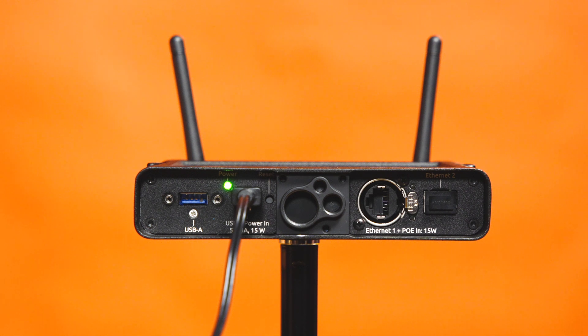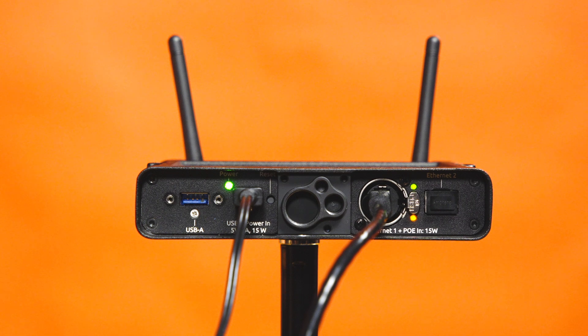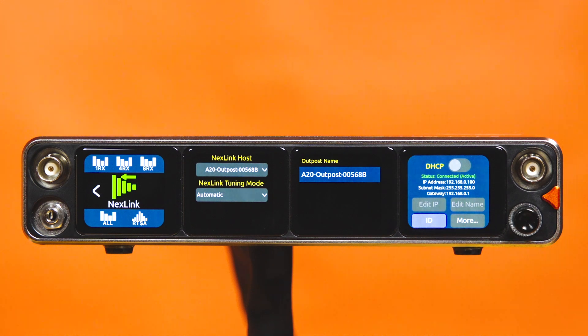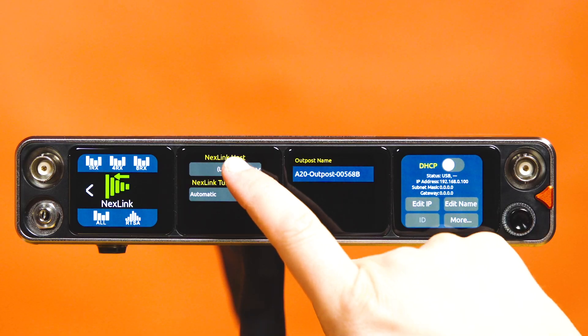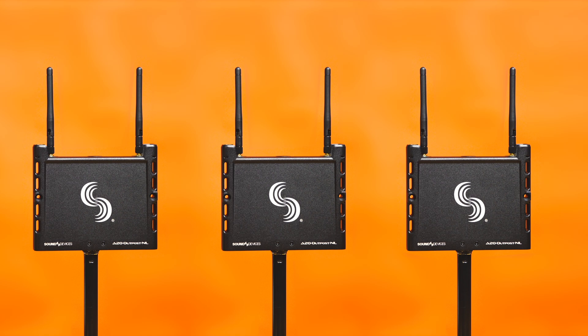Connect the A20 Outpost NL into your network using a CAT6 Ethernet cable or optical fiber cable. The Nexlink menu will inform you of an active connection. An ID option is also available to identify the Outpost via the power indicator LED. Though there can only be a singular Nexlink host, multiple Outposts can be added to the same network for projects involving several filming locations.